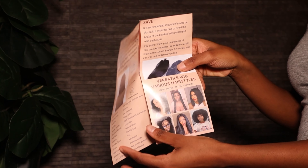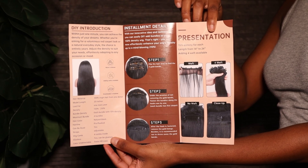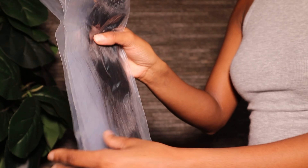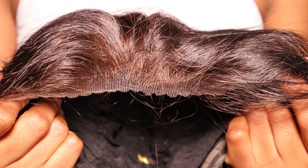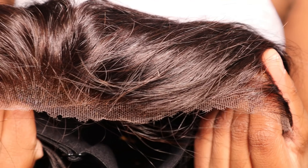One of the things I received was this pamphlet which sets out how to achieve a thicker look with regards to your wig. These are the four bundles that came in my bag and they are the same length as the wig, which is 20 inches. This is a 13 by 4 HD lace wig.